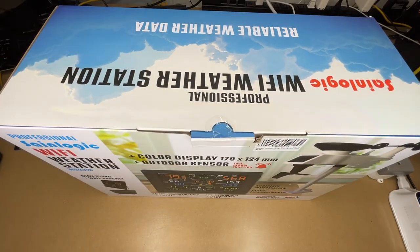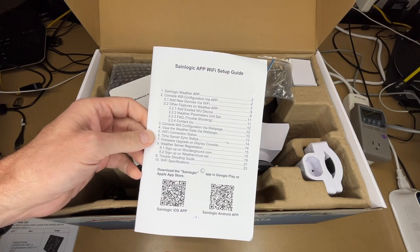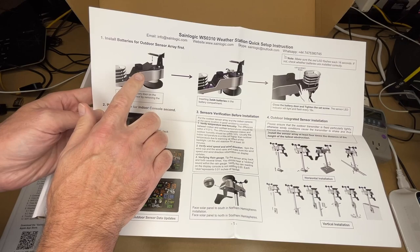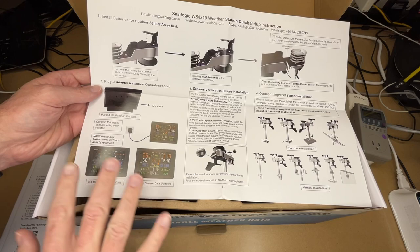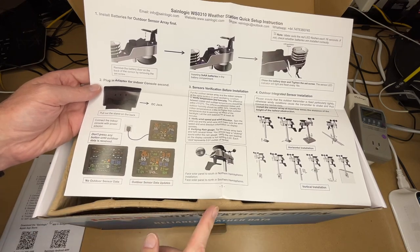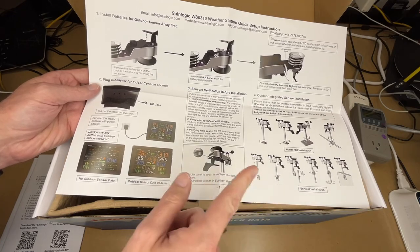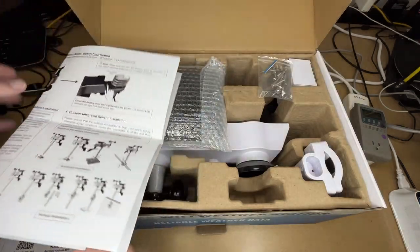So let's get this open. Here we have a user manual. Here's the app Wi-Fi setup guide. These are the quick setup instructions. It says install the batteries in the outdoor sensor array first — takes three AA batteries — and connect up the indoor console. It says don't touch anything until the data is received. You want to install it outside with a solar panel facing south if you're in the northern hemisphere, and vice versa in the southern hemisphere. And here we have the app guide, so I'm going to walk through all that.